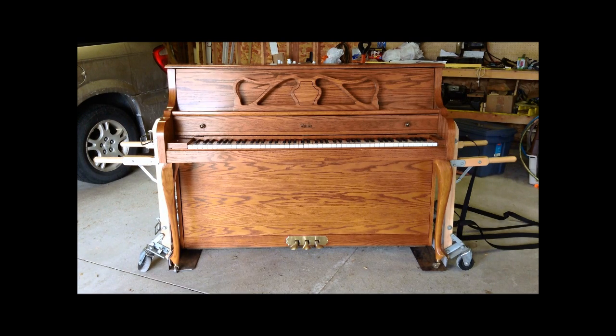This one is actually a Whitaker, which was made by Jasper American Pianos — a brand made by the Kimball Piano Company. Most people have heard of Kimball Pianos. This particular piano was made by Kimball, so I did a little research and found that out.